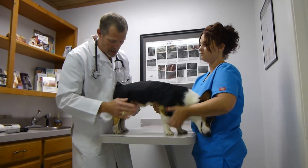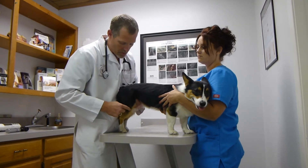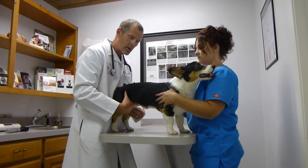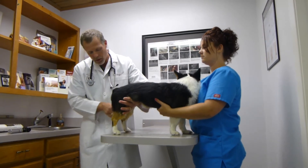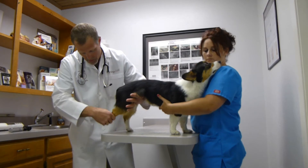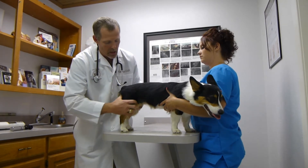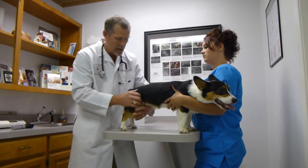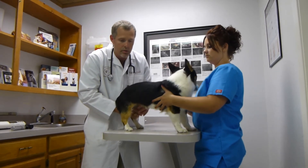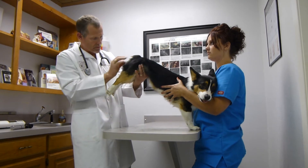Now we move to his knees — just like our knees — checking for fluid, swelling, and making sure his kneecaps are in place, as they often come out of place in some breeds. The right knee is normal, and the left knee is also normal. Behind each knee are lymph nodes that we palpate to ensure they're of normal size. We'll work down to check the ankle, the pads on the soles, and the toes, then stress the ankle and knee and extend the hip and abduct it to check for pain. We repeat this on the other rear leg — checking the soles, toes, foot bones, stressing the ankle and knee, and extending and abducting the hip. We'll also check the rear end for lumps, bumps, tumors, or infections — everything looks good.